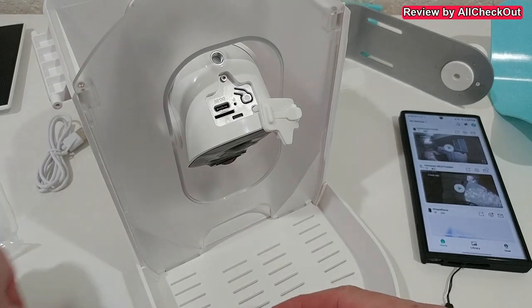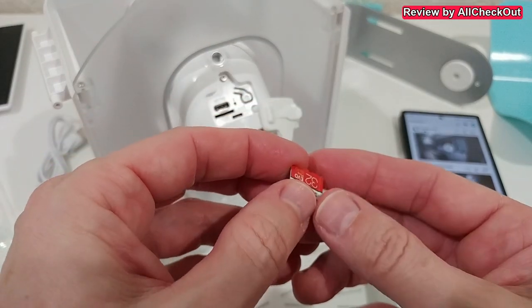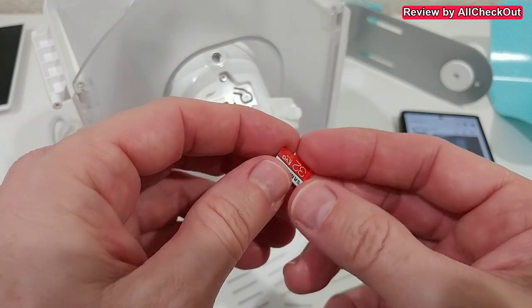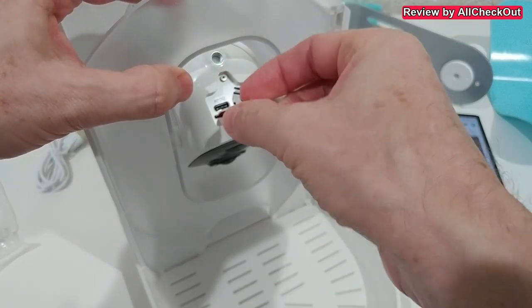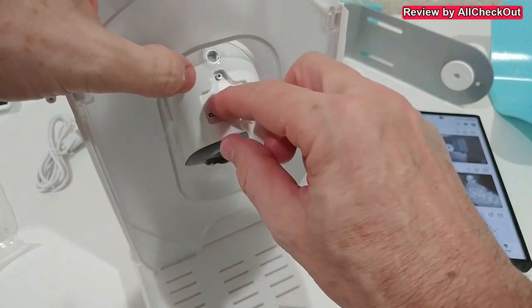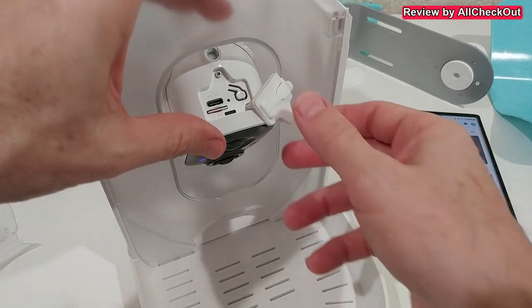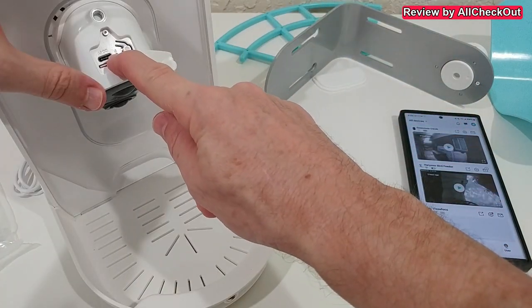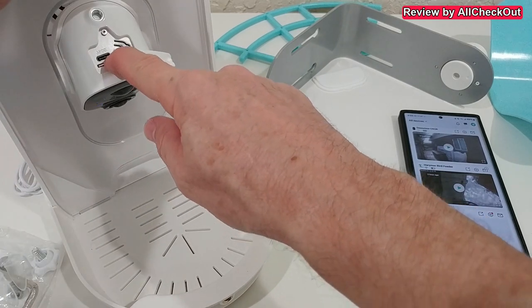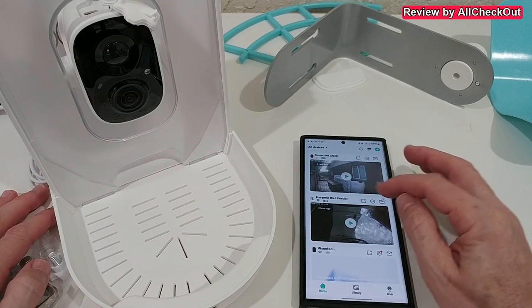The set doesn't come with a micro SD card, so you can choose your own. I recommend a good quality, at least Class 10, 32 GB micro SD card. The pins go to the back, so push it fully inside. Then turn on the camera — a long press — I see a blue light, confirming the pairing process has started. If pairing fails, you can use a toothpick to reset it, but it looks ready for pairing.